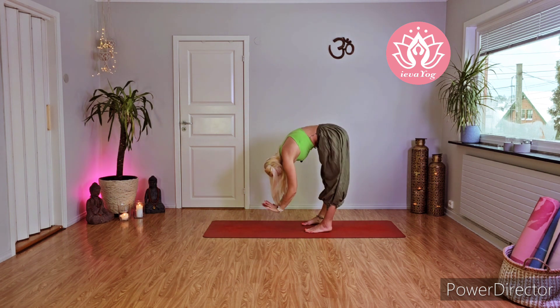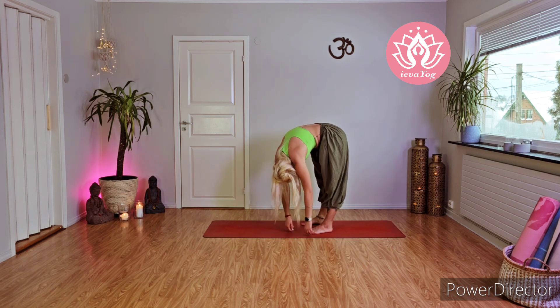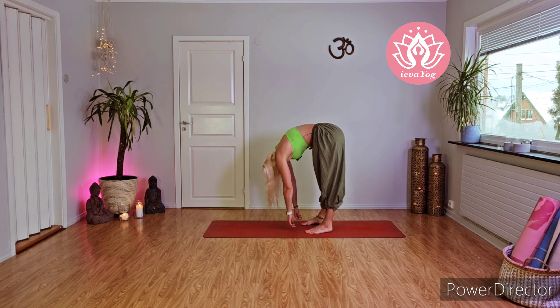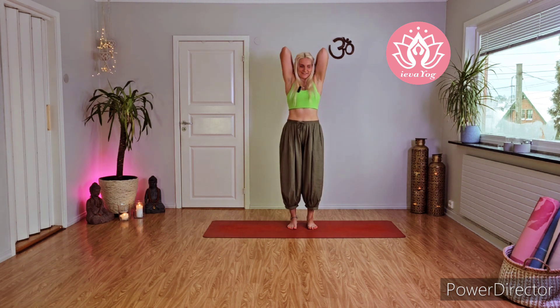With exhale release your palms, bend your back, make a round back, and stretch from one side to another — a nice stretch for your upper back. Make your arms completely free without using them, you can even shake them gently. Now with the inhale, step by step slowly come all the way up. With exhale bring the palms on your shoulders, inhale bring your elbows together and draw big circles — inhale up, exhale down. Last two, inhale and exhale, last one, inhale and exhale. Great!